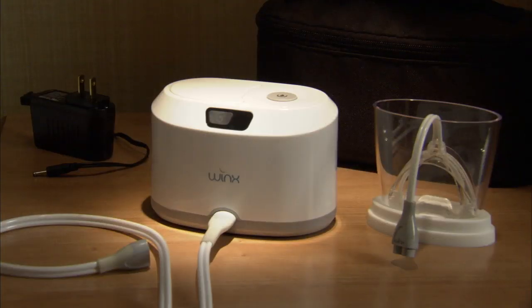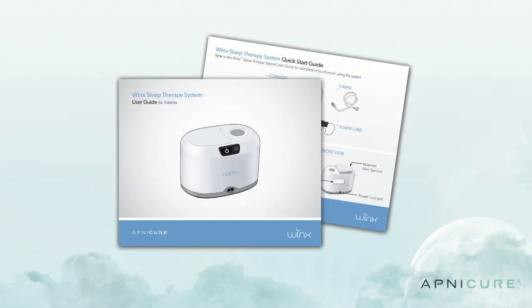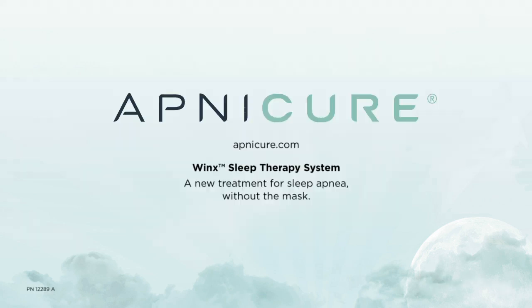We hope you enjoy using your Winx Sleep Therapy System. If you have questions or concerns about using the Winx System, please call our toll-free customer service line at 888-986-6275. You can also refer to your Winx Sleep Therapy System Quick Start Guide or complete user guide provided with your system, or visit our website at apnecure.com.